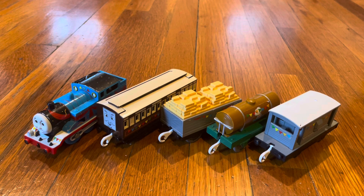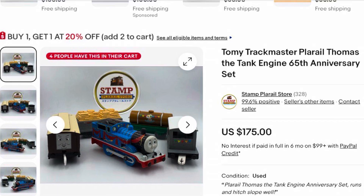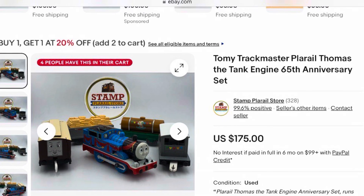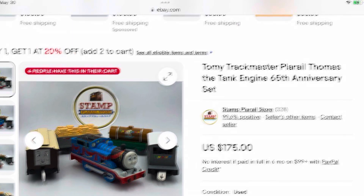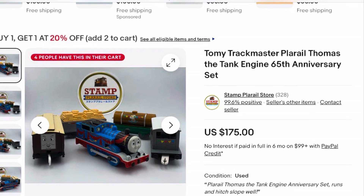I really like this Playroll Thomas pack. It's a really nice pack that they made just to celebrate the 60th anniversary of Thomas the Tank Engine and the Railway Series. I give it a 10 out of 10. I heard this pack is very rare and expensive — when you get it on eBay it costs over hundreds of dollars. Like this one I found on eBay that costs over $175. That's so expensive. Credit to the seller's store for the picture.